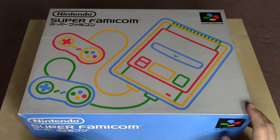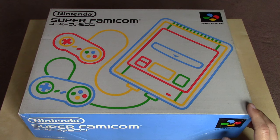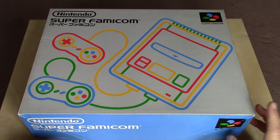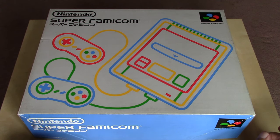Over in the United States and in other parts of the world, they branded the console the Super Nintendo Entertainment System. They wanted to keep that Nintendo Entertainment System name as part of brand recognition. It wouldn't be until the Nintendo 64 where we saw some unification between the naming and the aesthetic of the hardware that Nintendo was putting out.